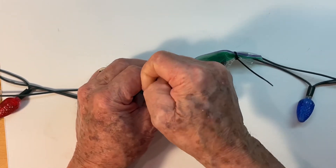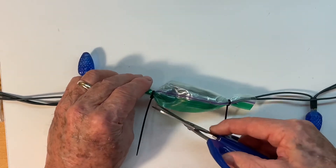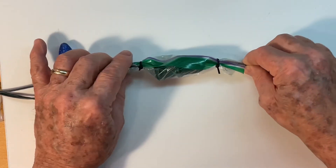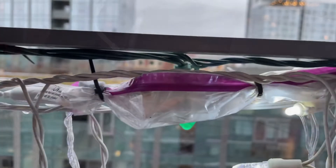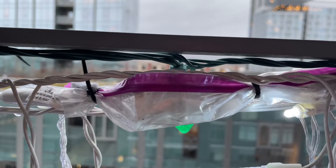The extra plastic makes it easy to get a nice watertight seal. And there you have it — this keeps the water out and keeps your circuits from shorting out, prevents a lot of problems. This protects my connections, keeps them dry, and keeps my system from shorting out.